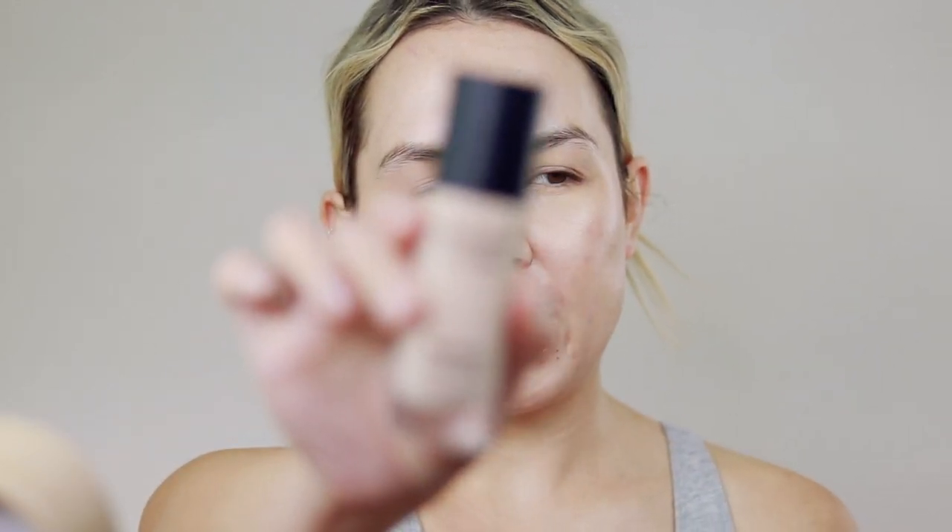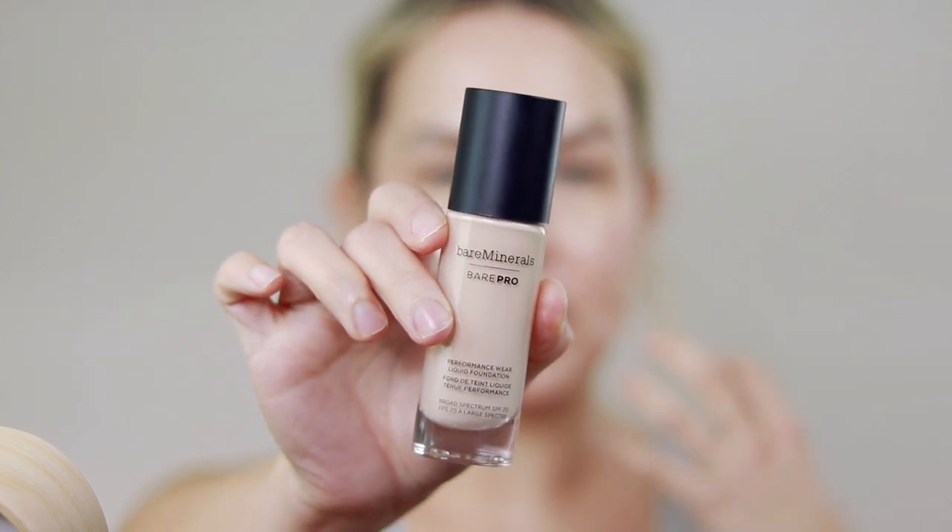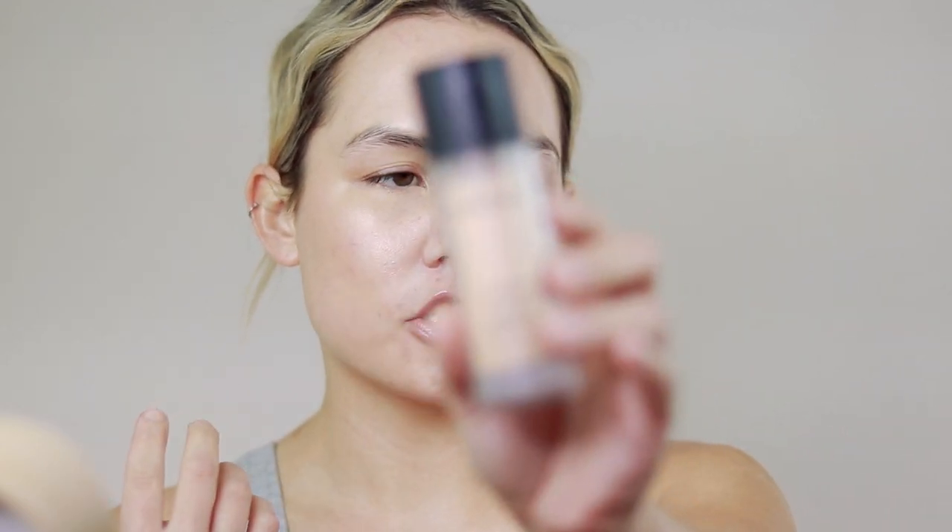For foundation, I love both of these. I have their Bare Pro Performance Wear Foundation, which is more full coverage — it's very long wearing, like you need something that's just going to last. It gives you beautiful, flawless coverage and it's a little bit more on the matte side. If you like something more fresh, dewy, and lightweight, I would definitely recommend their Original Liquid Mineral Foundation — I've done a full review on that, linked below. I'm actually going to mix the two to get the best of both worlds. I'm also going to add a little bit more of that highlighter in the shade Free into the mixture to give it even more glow.